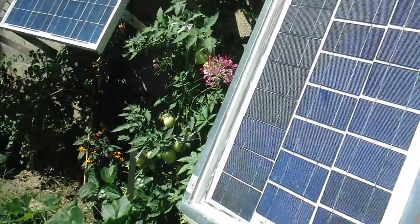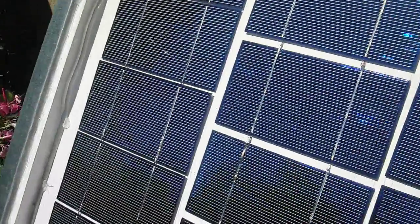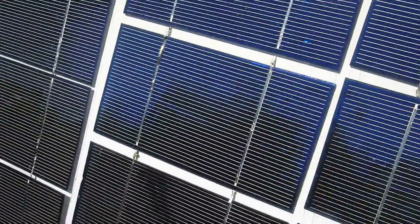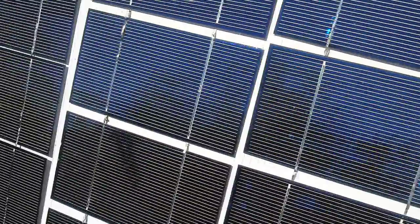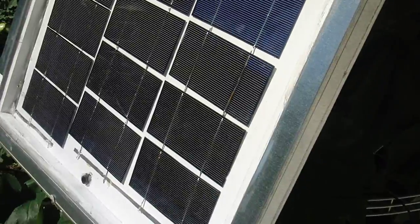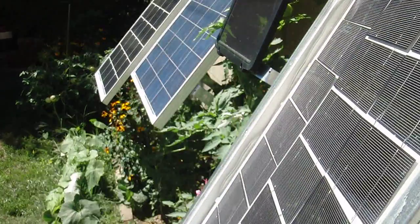Let's look at this homemade panel that I made about six months ago. It's holding up actually very well. The cells are in pristine condition. The frame is holding out very well — I used some steel studs to frame it, and in the back I used some tar paper to keep the moisture out.